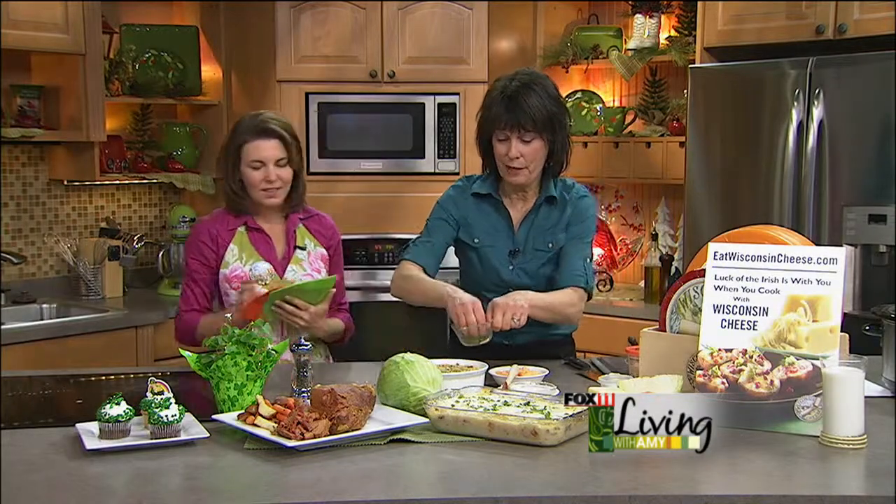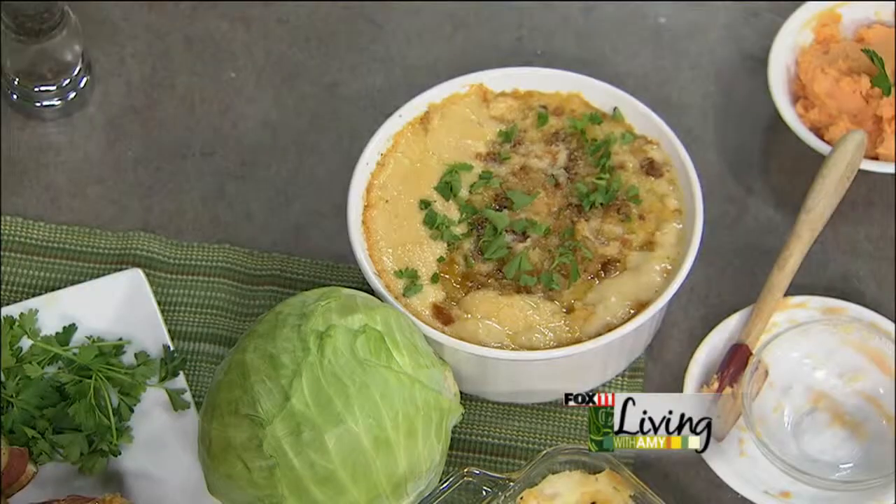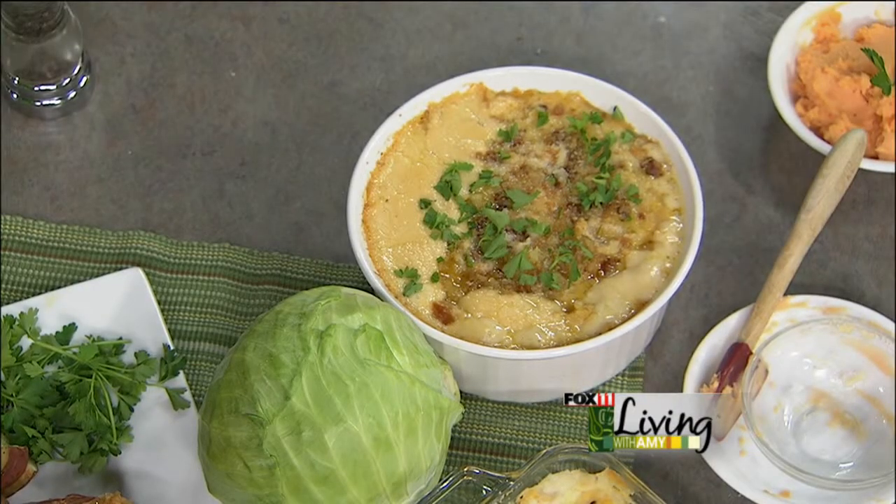This looks fantastic with the corned beef — more green for St. Patrick's Day. Thanks so much, Karen. Recipes are on our website, and we'll be back with some more Irish music from the New Dubliners, so stay with us.